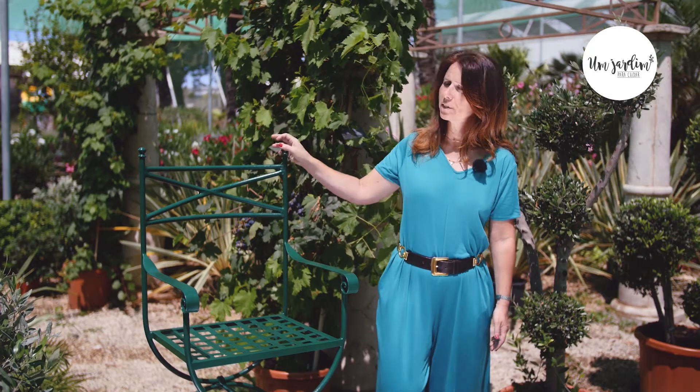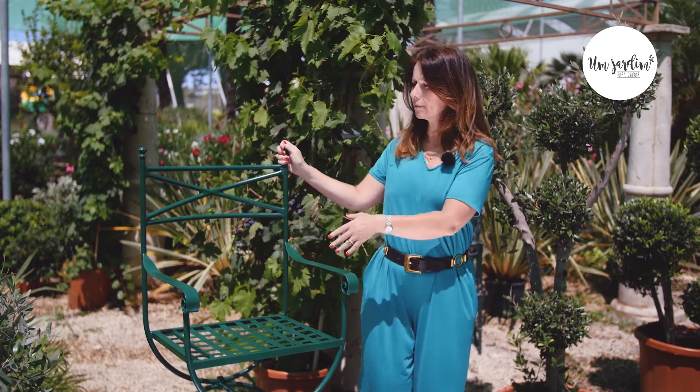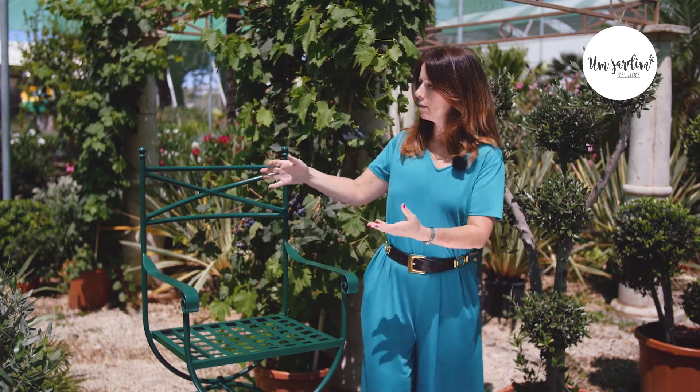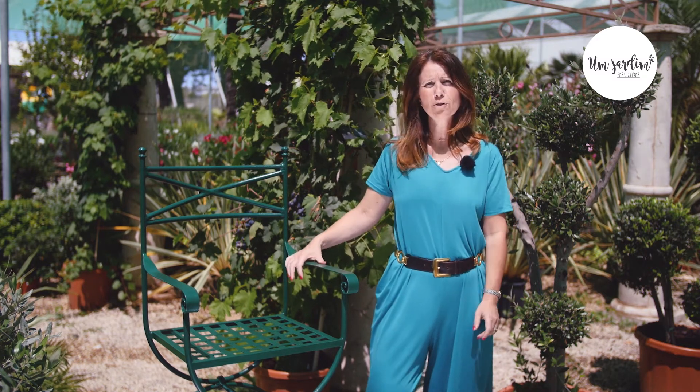Let's see the final result of the recovery of our iron garden piece after the application of two coats of Amerit in green color. It is absolutely like new, so it is a very simple and even fun way to recover your steel pieces, which is a trend in garden decoration.